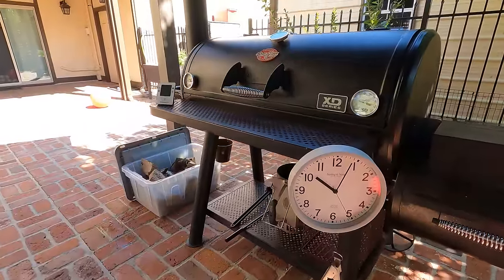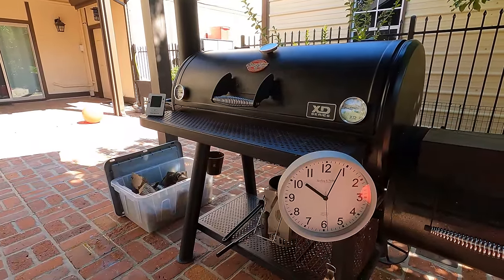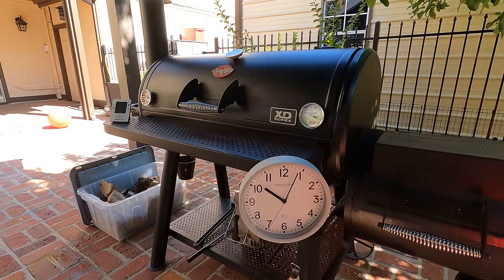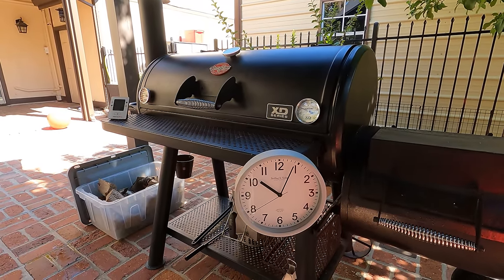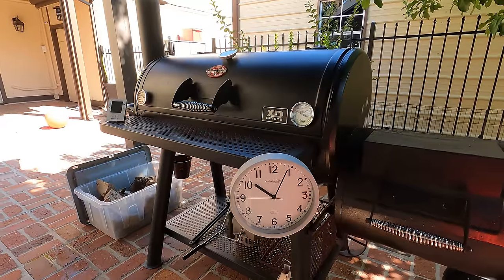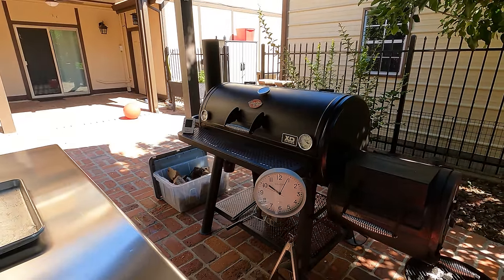It's just after 10 o'clock and the first rack of ribs is in. Every hour for the next two hours, I'm going to be putting in another slab of ribs, so they will all come off at the same time at four o'clock. One will have cooked for six hours, the other for five hours, and the last one will have cooked for four hours, and you'll be able to see the difference between each of them.